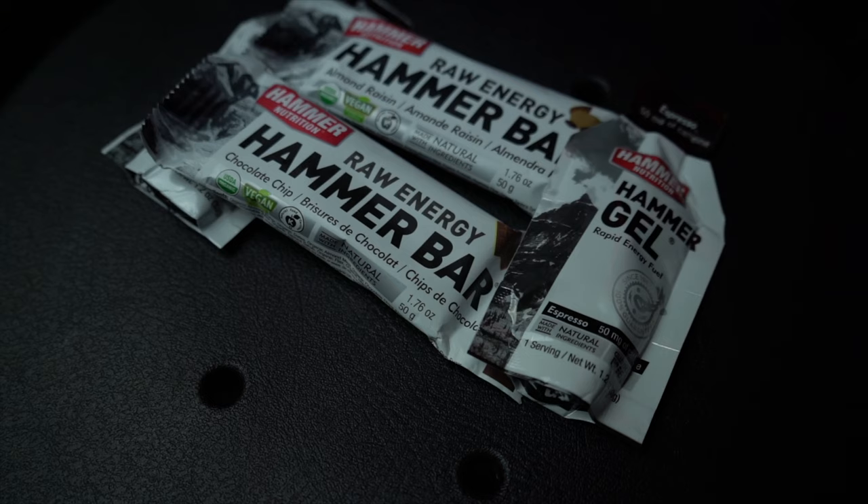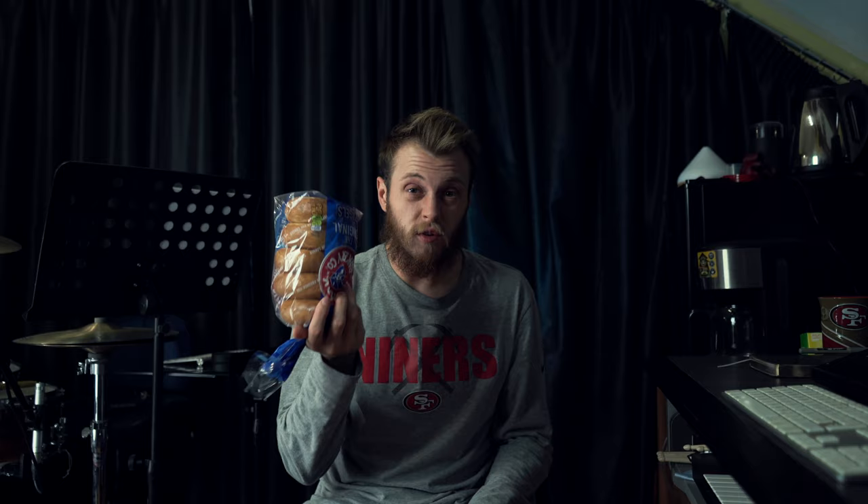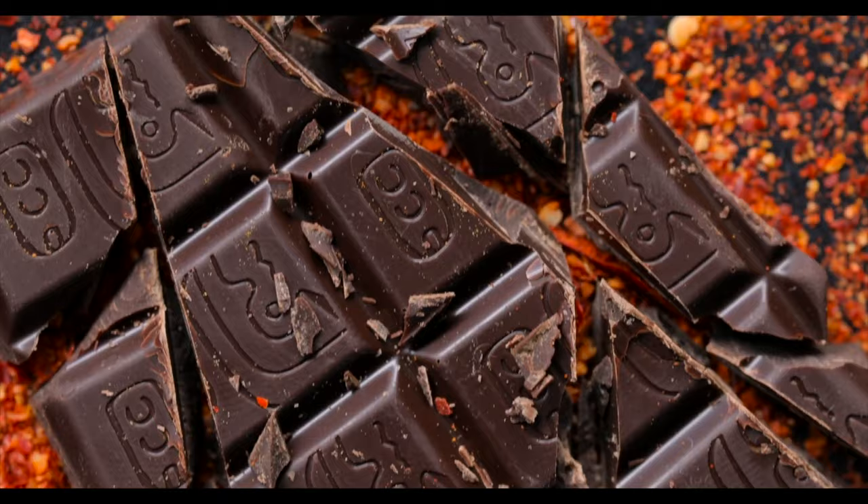Next is food. You can put extra gels and bars in — ones that you like and are used to. Also consider normal food like bagels, things you wouldn't necessarily carry while running. Bagels are great because even if the bag gets battered about, you can still eat one — unlike a banana which could be horrible by the end. Also put something completely different in there just to change up the palate. You might be sick of what you're eating and if you get back to your drop bag and find a chocolate bar, you'll be quite happy.